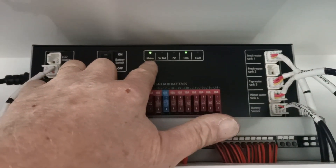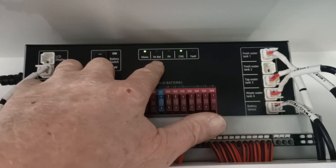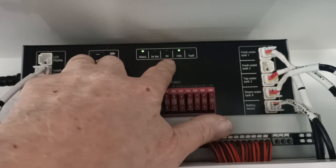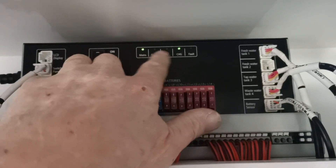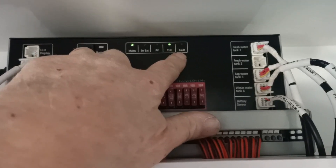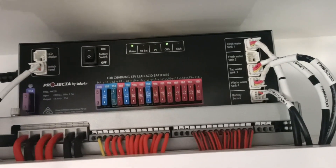Here we have the light to say we're on mains. Starter battery is not connected, so that light's off. Photovoltaic — that's the solar panel — has input coming in. Charge light is on because we're on mains, so the charger is operating. And no light on the fault, luckily.